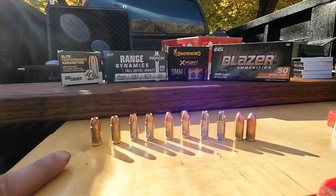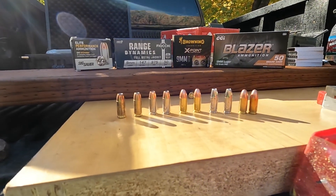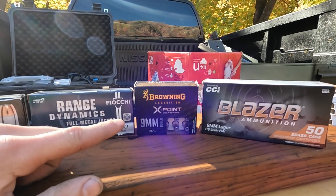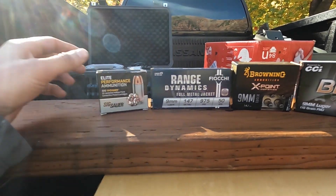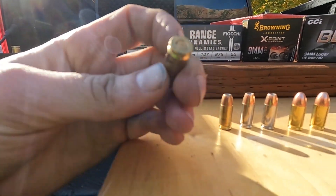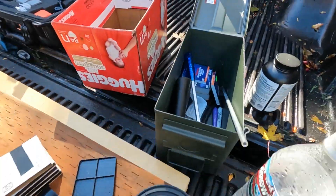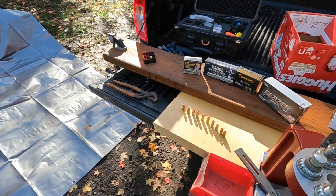I have two of five different brands, so ten total, to get a good variation. I wanted extras in case one has a thinner wall, or I beat it up or crush one. So I have Blazer, Browning X-Point hollow point self-defense, Fiocchi target ammo, SIG — which is what I carry — and Geco. I've got a ton of bullets and about a thousand primers, so I should be able to reload all of them like a hundred times. I don't think they're gonna last that long, so let's go see.